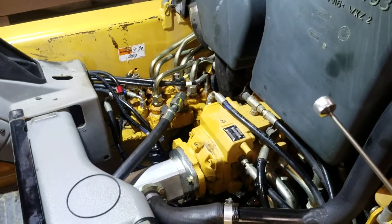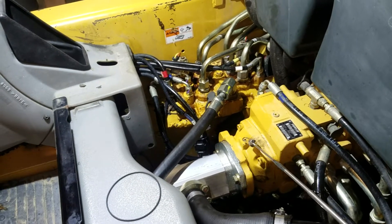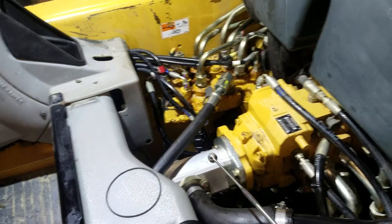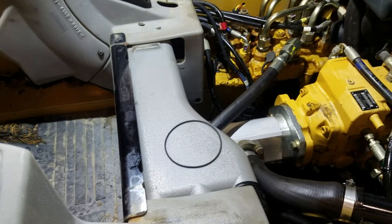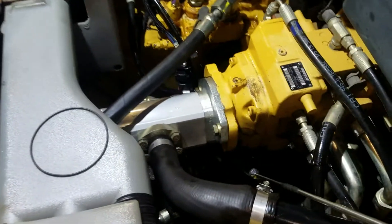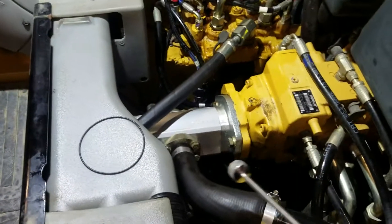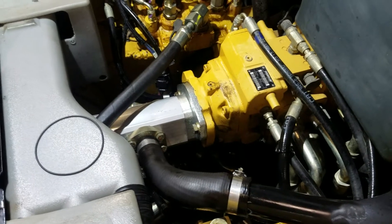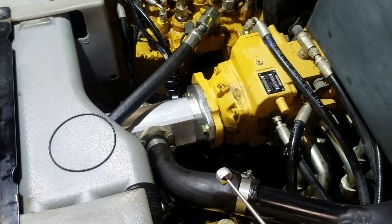I searched and searched and finally figured out where it was — right between the two pumps: the main drive pump and the auxiliary machine pump. There's a little o-ring there that had a defect and would only leak when warm. I always thought it was down in the hoses because it would drip into the belly pan, making it really hard to diagnose. I'd clean it up, start it cold with the cab up, and couldn't figure it out.